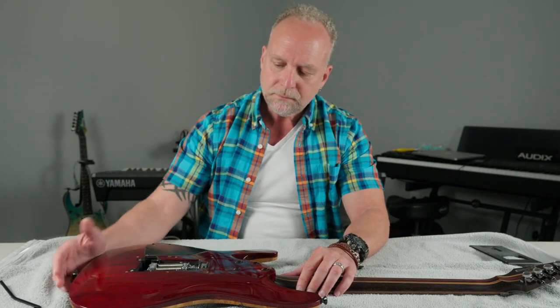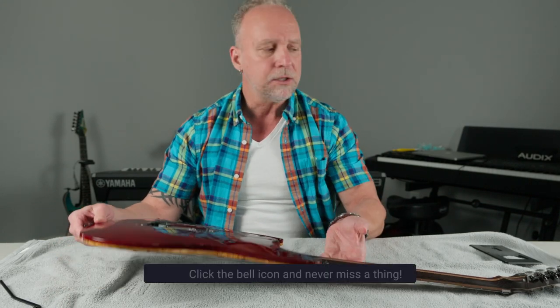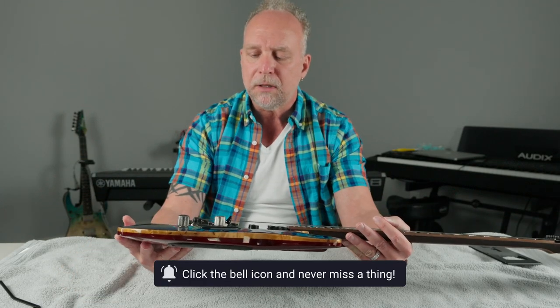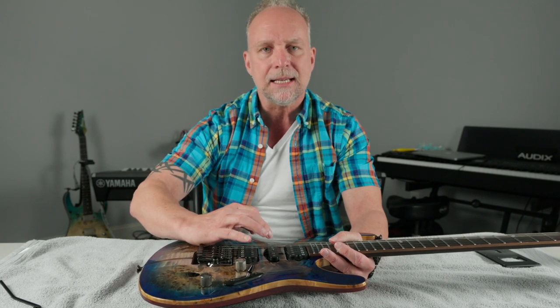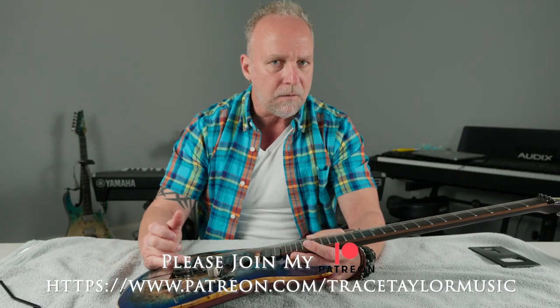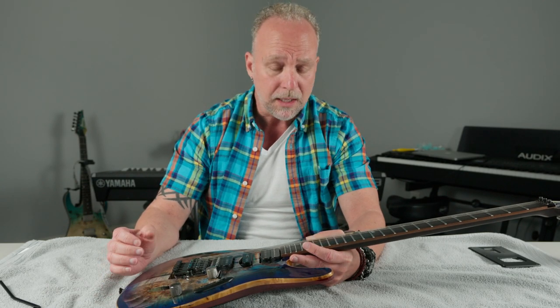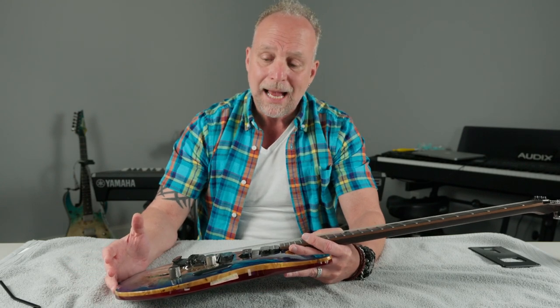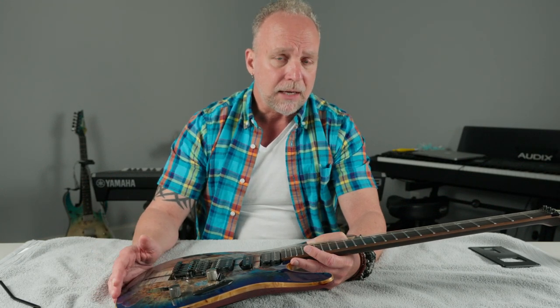Moving on — we're going to talk about the Ibanez ZPS-3FE tremolo system, which just happens to be one of my favorite tremolo systems in the world. I love the Ibanez tremolo simply because it lays incredibly flat, as you can see here, as opposed to Floyd Roses that really kick up in the back. Because of the way I play, my hand hits that little fin that kicks up. That's one of the reasons I went over to Ibanez guitars. It took me a while to finally buy one because they were so different from the Wolfgangs I'd been playing for 20 years.